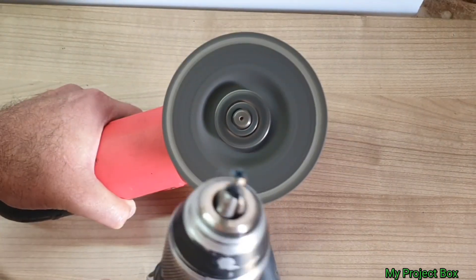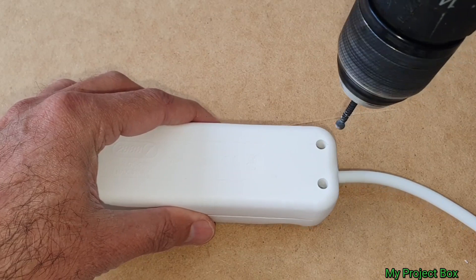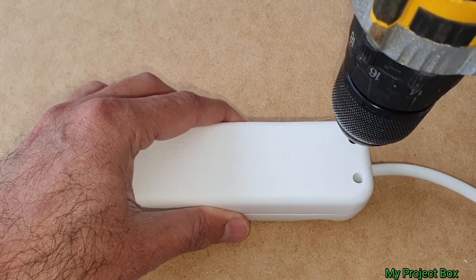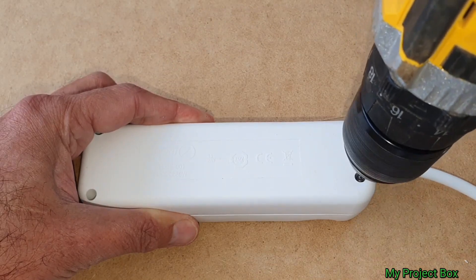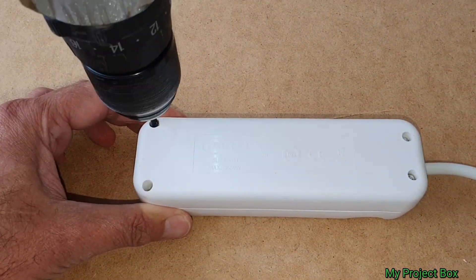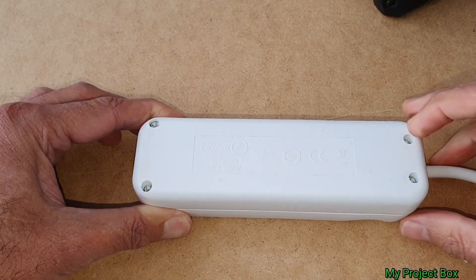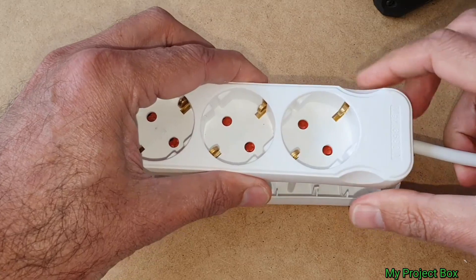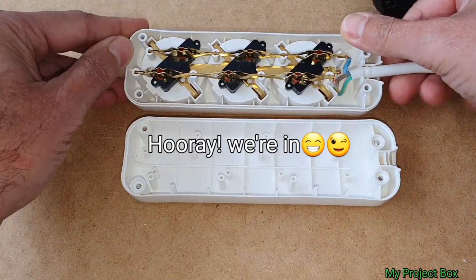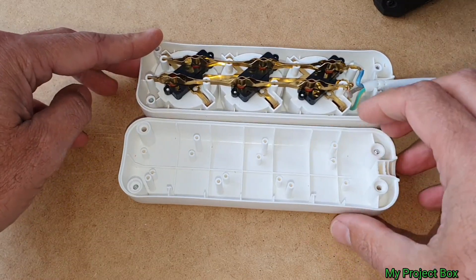I'm tired of buying these special screwdrivers. If the device says "do not open" or "this item is not serviceable," to me that normally means challenge accepted. I don't really understand this nanny state attitude where they're constantly trying to protect us from ourselves. We're all grown-ups — we can do whatever we like with our own stuff. If you're not allowed to open it yourself, you don't truly own it.